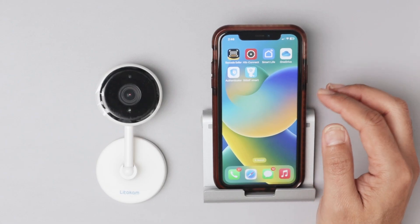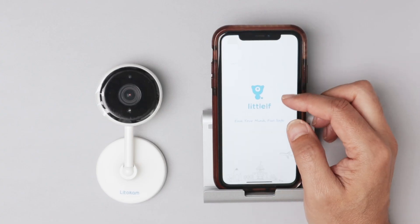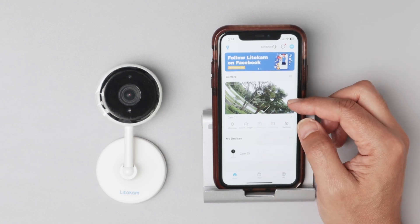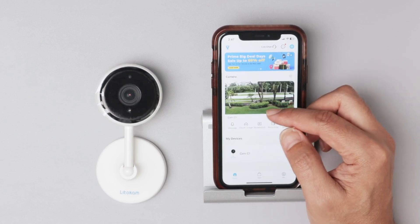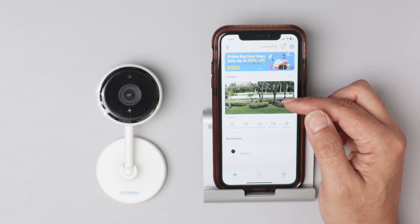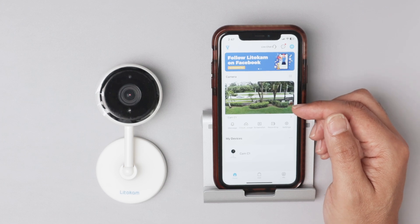Now I have the camera here in the same room. The camera is pointing to my window and it's closer to the router. Let me open the app and check if I can connect to the camera now. You see, there's the option to play the camera and it's on — it's pretty fast to connect now.